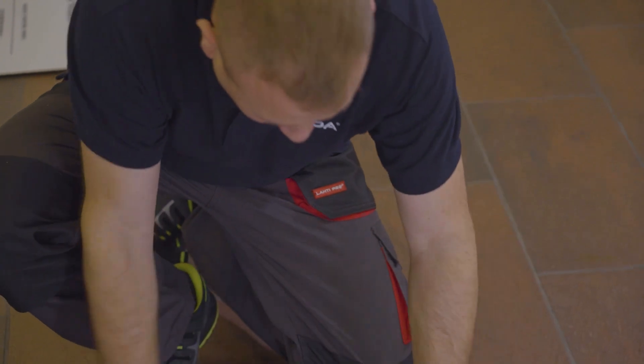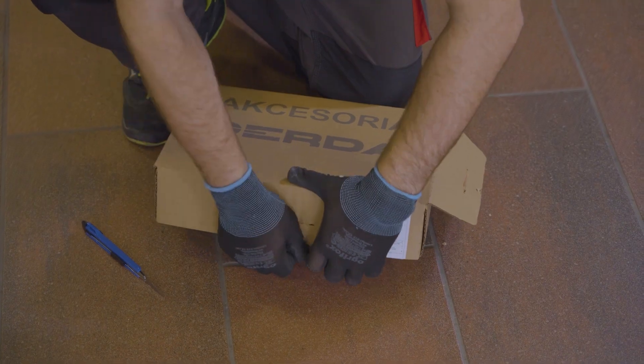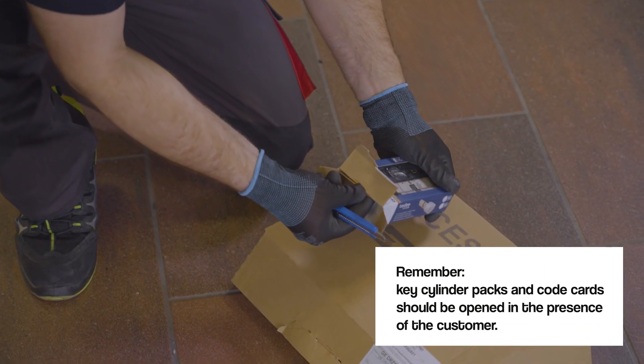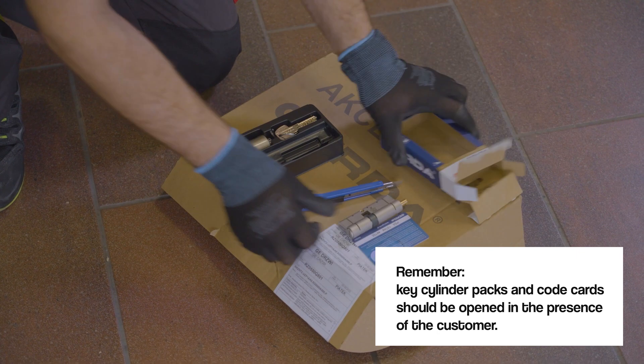Installation begins by opening the hardware kit. Each insert has a security seal. Remember, key cylinder packs and code cards should be opened in the presence of the customer.